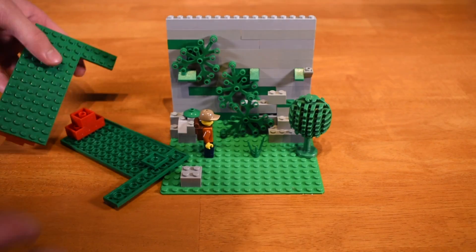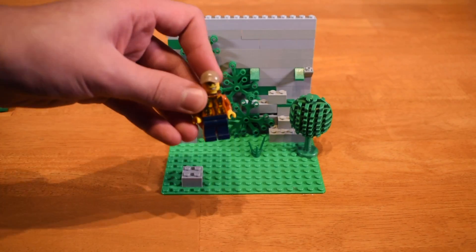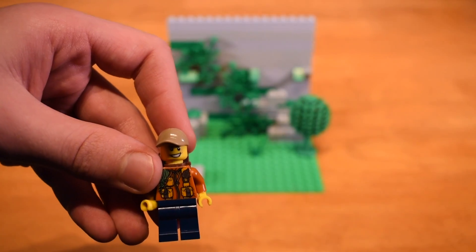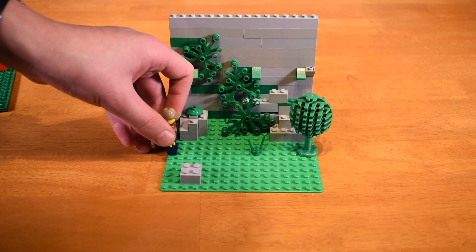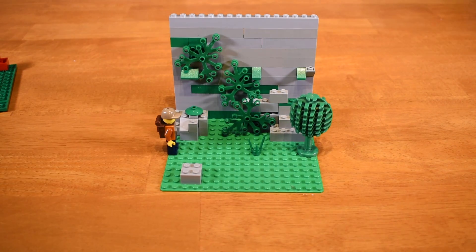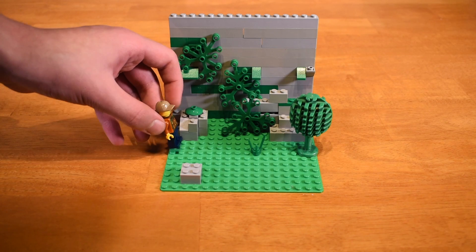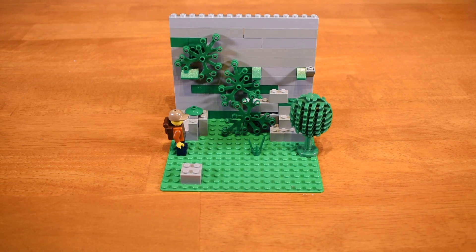I built a small scene here — a little forest with a little jungle explorer. I made a short film of how I did it, using the camera I'm using now, but you can also do it on your phone. You'll need some video software to put all the pictures together and make them into a movie.